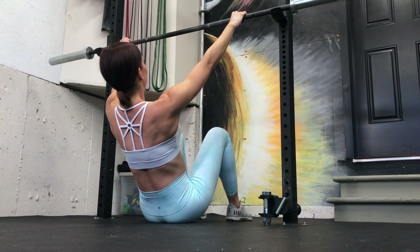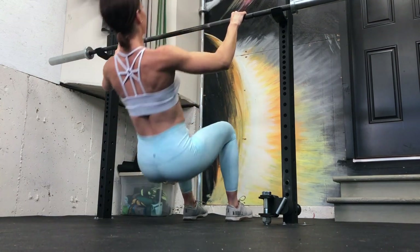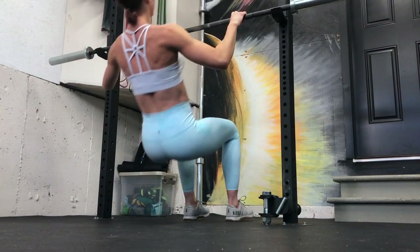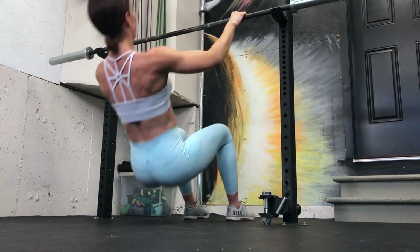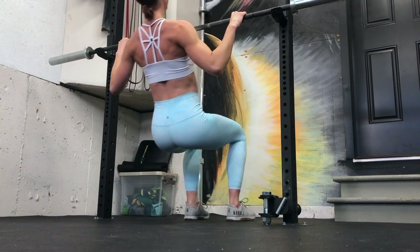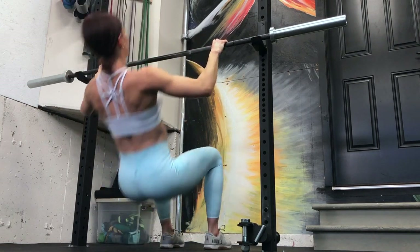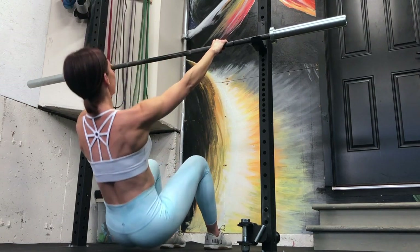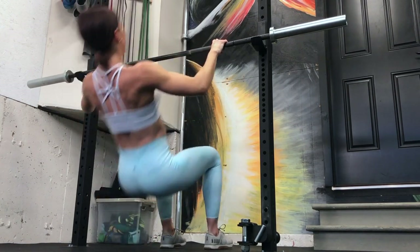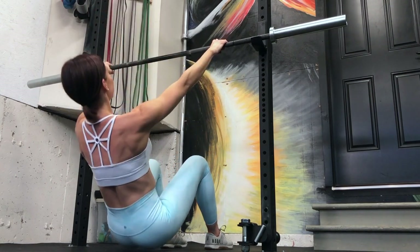Wherever you are, key cues: arch your back a little first, expand through the sternum, and squeeze through the shoulder blades — otherwise your traps activate. Pull and squeeze with your shoulder blades, elbows back and down toward the hips. If you're a gym person, this feels a bit like a lat pulldown with a different body angle. You'll get a really good full back workout with this row.